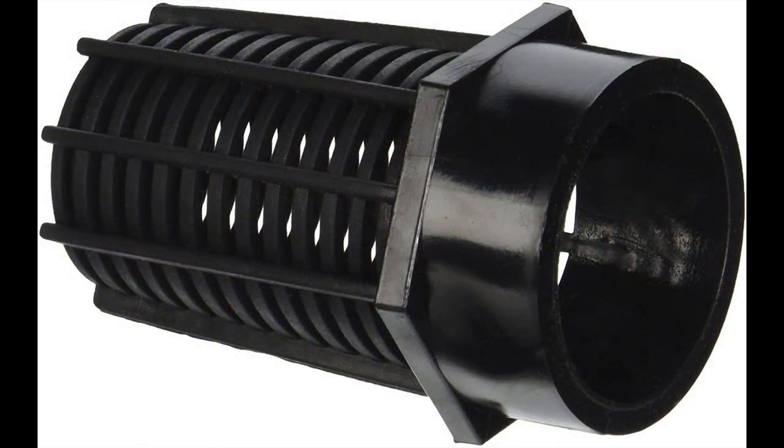You can buy these larger intake strainers from Lifeguard Aquatics — I'll provide a link through Amazon. You'll see there are different sizes: some are slip-fitting, some are threaded fitting.